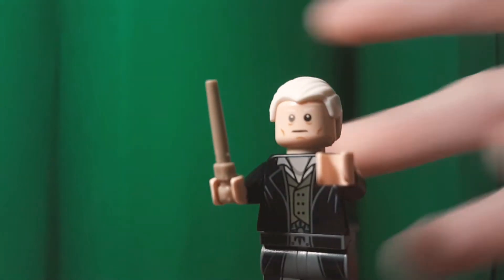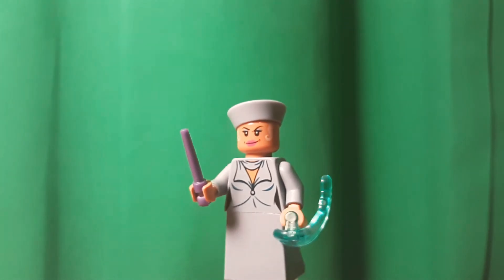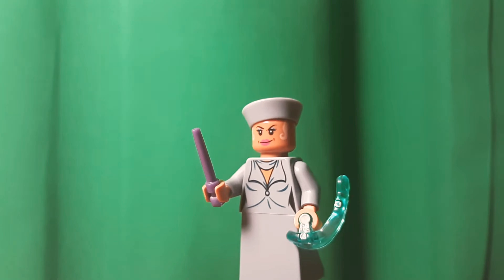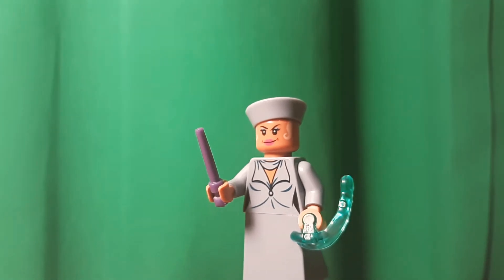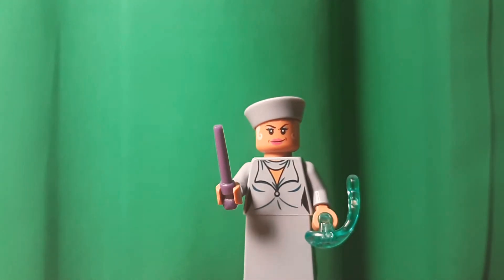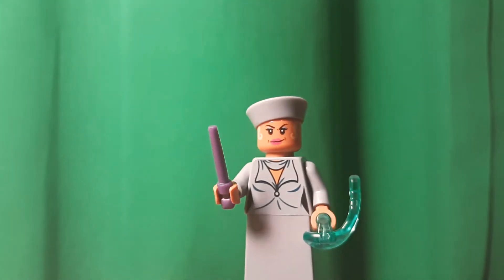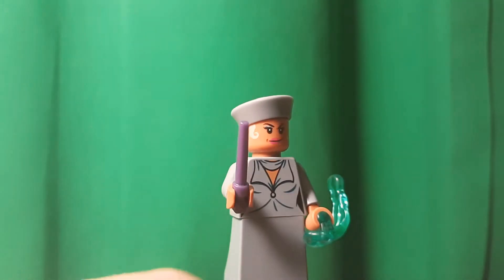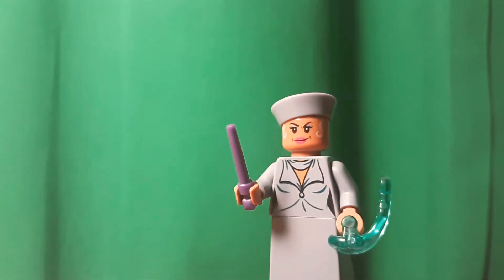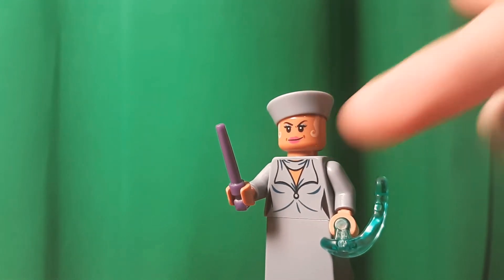Now on to the other minifigure. This woman here has a very hard to say last name. This is Serafina Piquery, I believe — it's just what it says on the box, but you can correct me in the comments. I really like the sand blue — very, very nice color on her. This is the first minifigure in a very long time to have side hair printing.